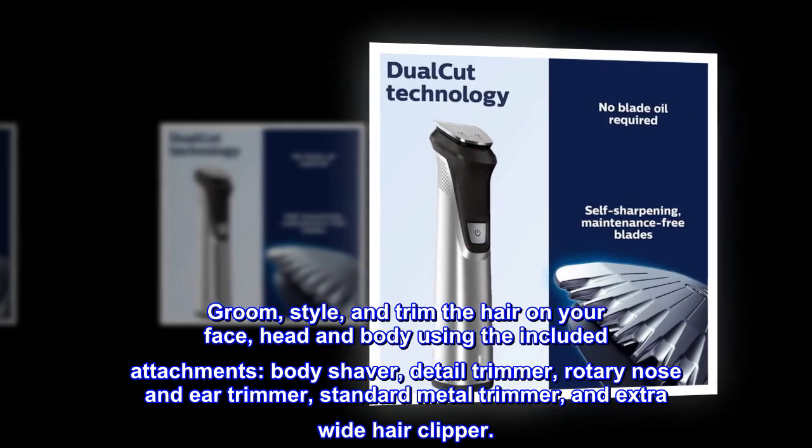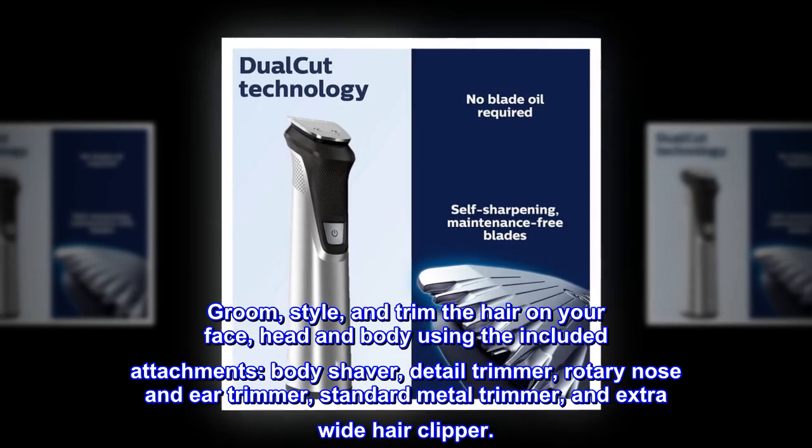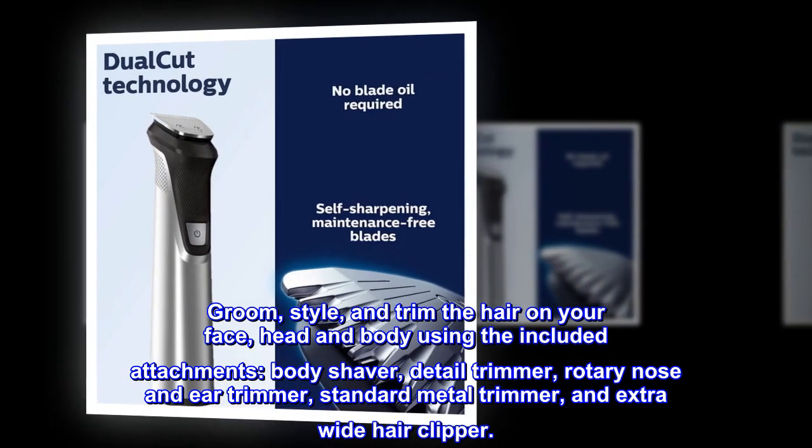Groom, style, and trim the hair on your face, head and body using the included attachments: body shaver, detail trimmer, rotary nose and ear trimmer, standard metal trimmer, and extra wide hair clipper.